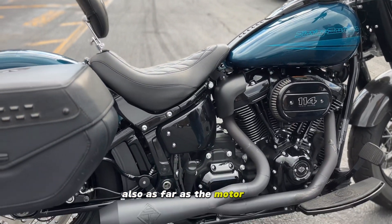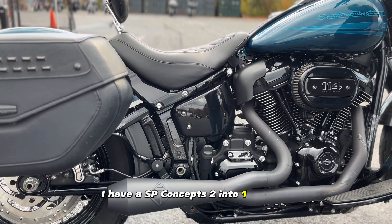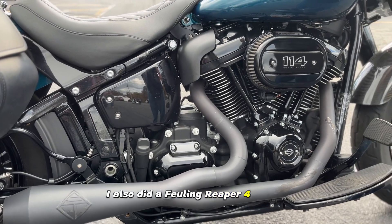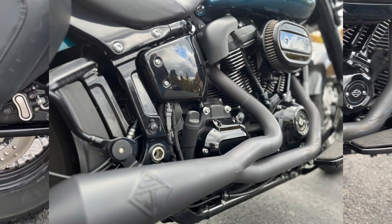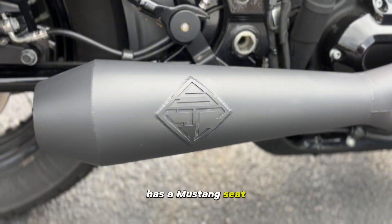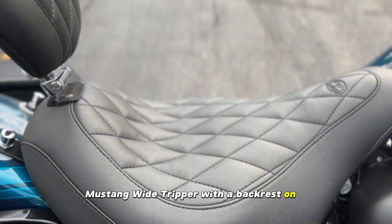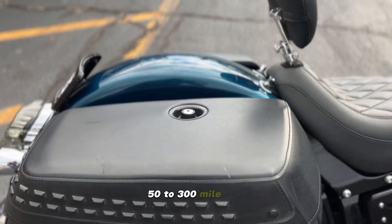As far as the motor goes, I have an SP Concepts 2-into-1 exhaust. I also did a Fueling Reaper 472 cam and had the bike dyno tuned. It has a Mustang Wide Trooper seat with a backrest on it, and I'll tell you that makes all the difference in the world, especially when you're doing a 250 to 300 mile ride.